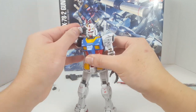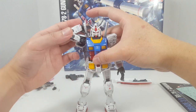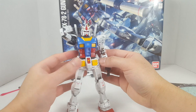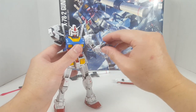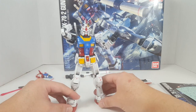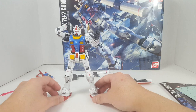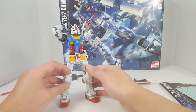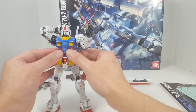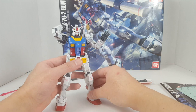We've got wrist articulation that goes up and down, and the hand is on a ball joint. The arm can reach all the way back to grab its beam saber, which is nice. Overall it's a very nice looking kit, and if you're okay with all the Real Grade-style problems, then you should be okay with this kit. A lot of people say 'it looks great as long as you don't touch it.' You can still mess around with it quite a bit — it's not a super grenade that's going to just explode on you if you're careful.